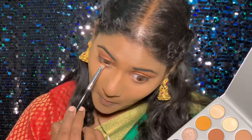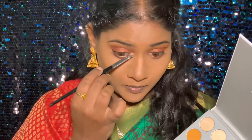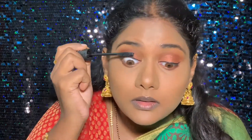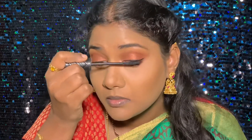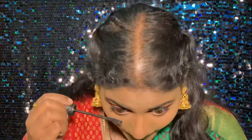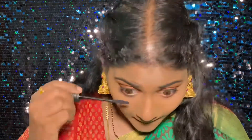Moving on to my lower eyes, I'm just adding the darkest shade that I used on the outer V, with a petite brush, applying it along the lower lashes and adding some more inner corner highlight. For mascara I'm using the Essence mascara — the same one I used for my brows — and it's a waterproof mascara. I usually don't use waterproof mascaras because it's difficult to take off and it can harm my lashes, but since I'm not adding false lashes for this video, I'm loading up lots of mascara, even on the lower lashes.